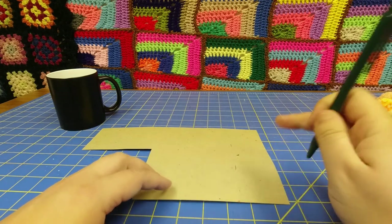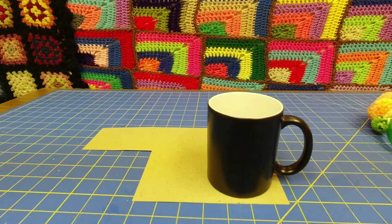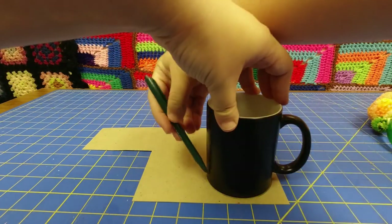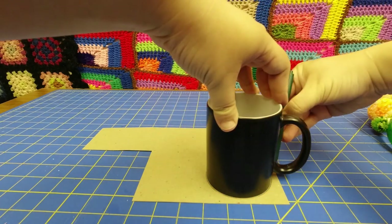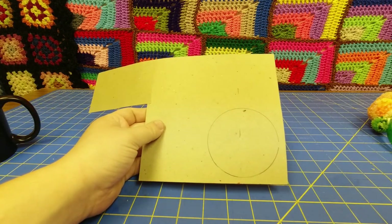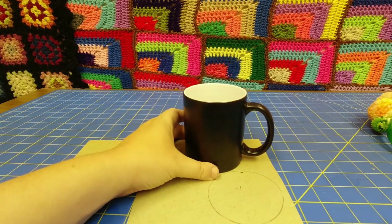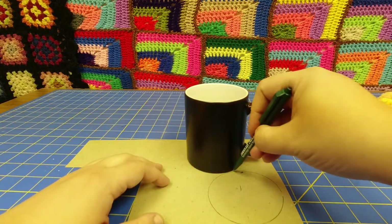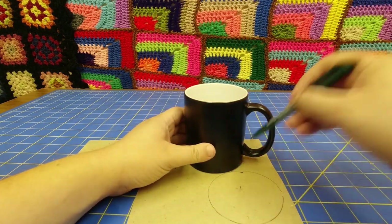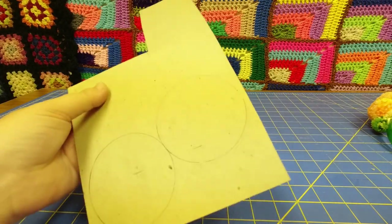Step one is to actually make our pom-pom maker. Place your round object onto the cardboard and just do a quick trace around it. There, you have one circle. You can cut that out now or you can just do the second at the same time. Some people like tracing off of the circle they just cut out. It really doesn't matter — you just need to end up with two circles of about similar size.